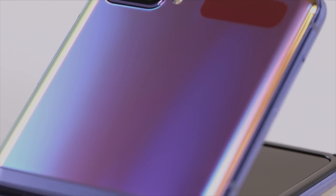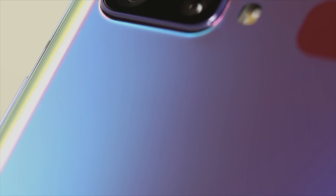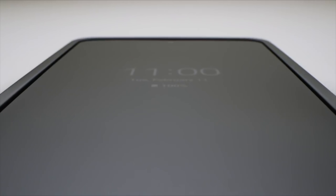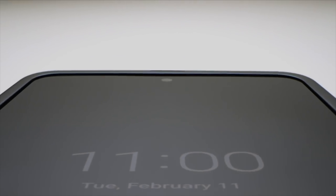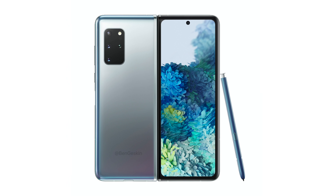The Galaxy Fold 2 is set to rock the same kind of display tech as the Galaxy Z Flip, so you can expect an outer display layer to protect the main foldable panel. It's very interesting to see how the main tablet display will handle S Pen touches. There is a chance the S Pen might only work with the outer 6.2 inch display — we'll see more info on that.